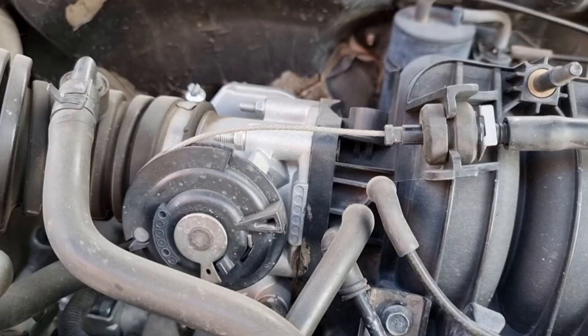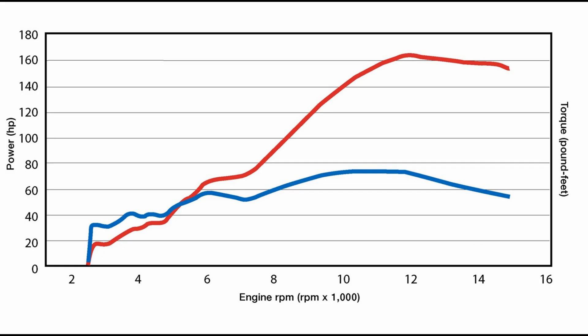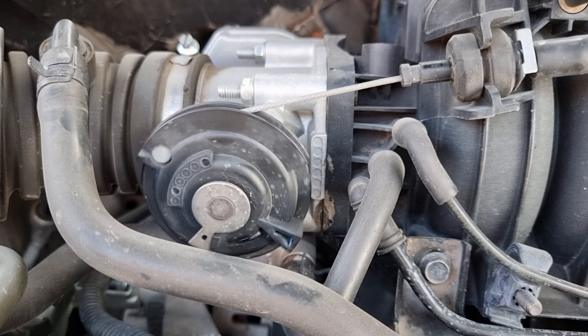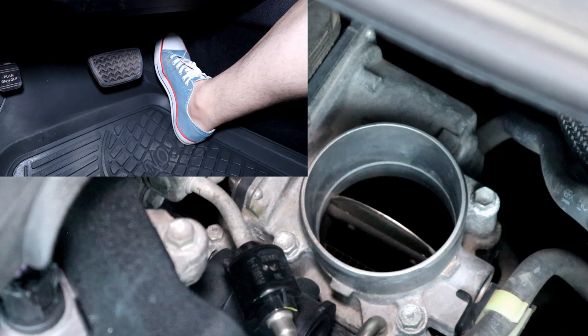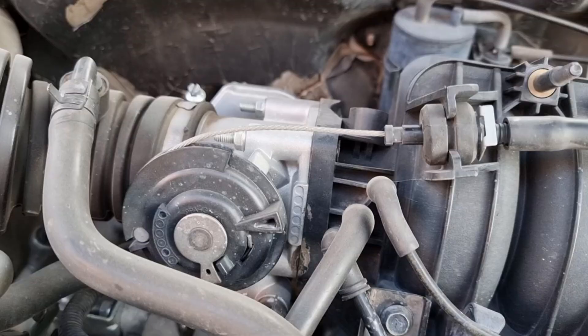Hello! In today's video I will show you why your engine lost power if you have a cable-controlled throttle body. Modern cars nowadays are equipped with an electronic throttle body, which means there is no cable controlled like that, so this video is only for cable-controlled throttle bodies.